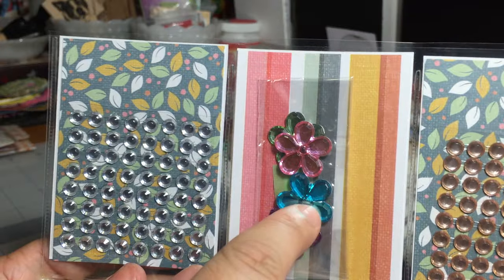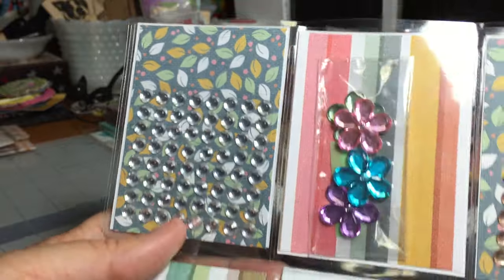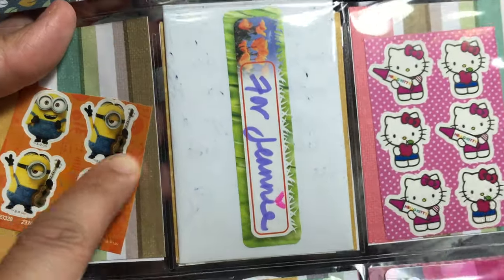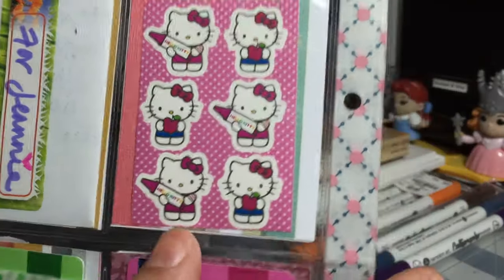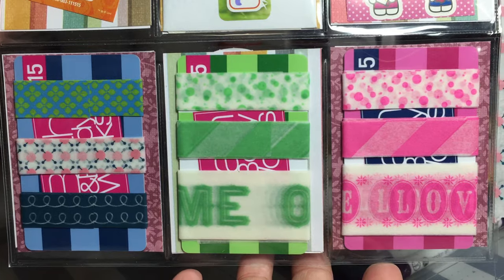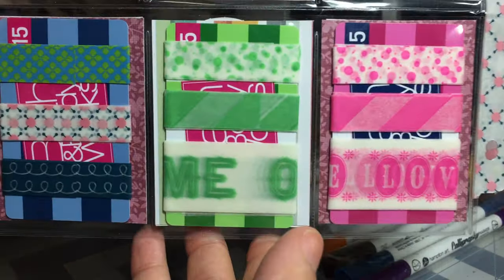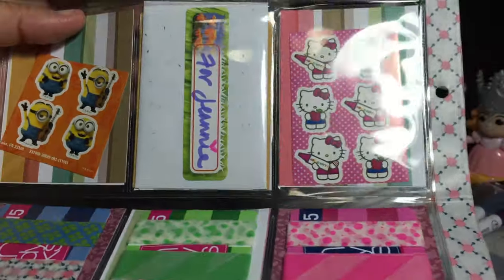We have some bling embellishments, little flower gems, more bling. Minions — I love the minions! This is her letter to me. Hello Kitty — love Hello Kitty! And look at the washi on the bottom — isn't that awesome? I love it. I don't have any of this washi, so this is amazing. Thank you so, so much.